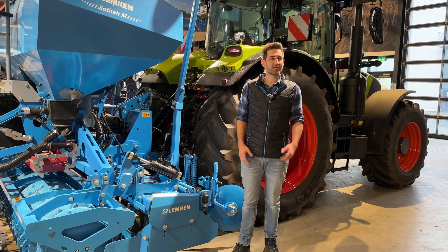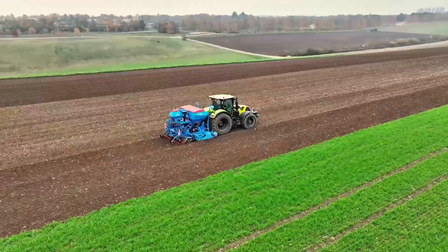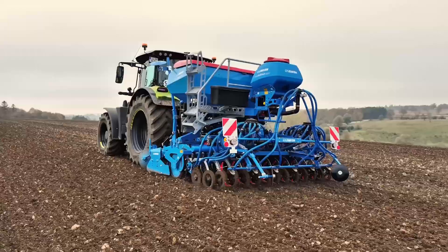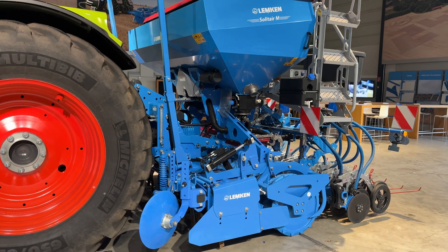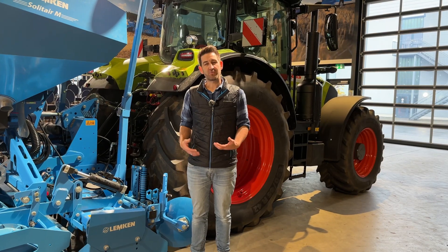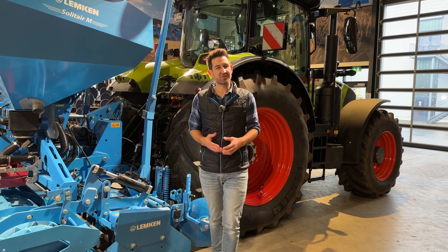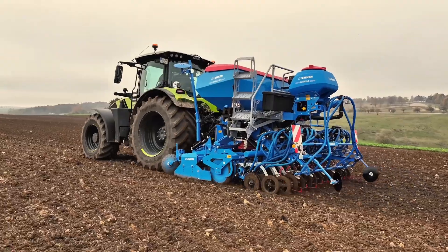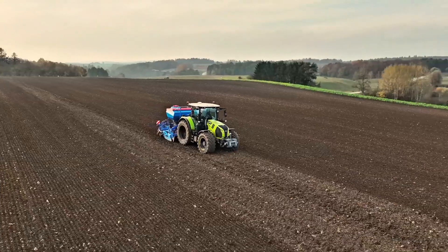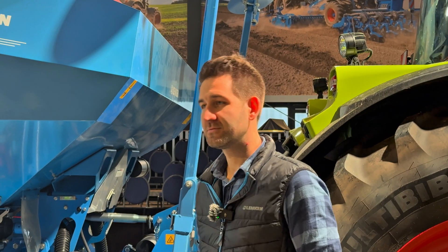Some facts about our Zirken power harrows: we are working with 4 rotors per meter working width. That means we have 12 rotors on a 3-meter version, which gives us very good crumbling in the soil even in heavy soil conditions. We put a lot of thought into the arrangement of the rotors and tines to achieve very good movement of the soil through our power harrow tines.